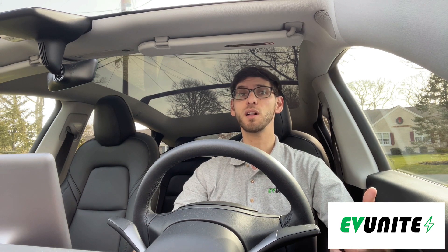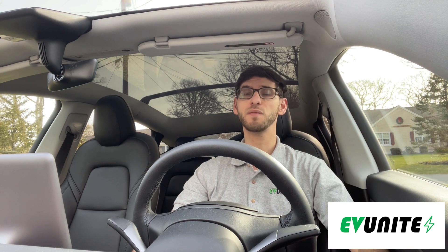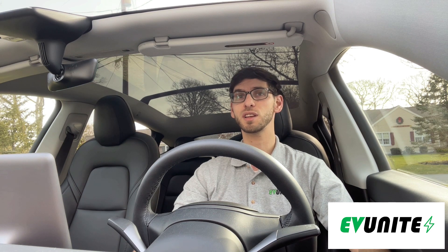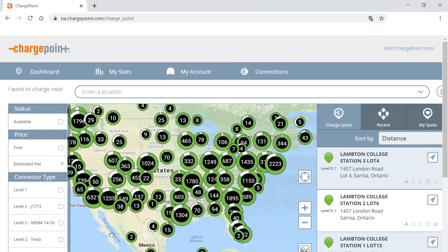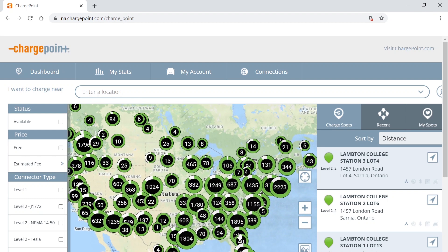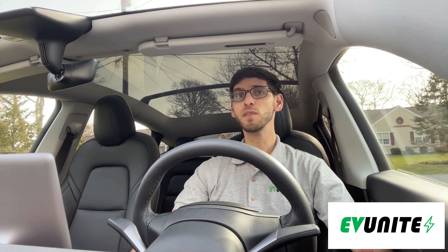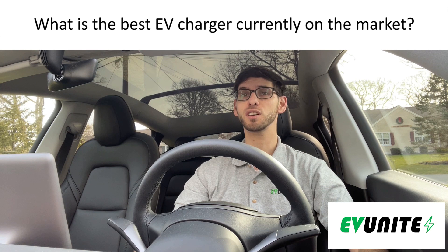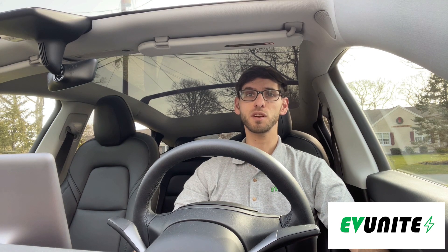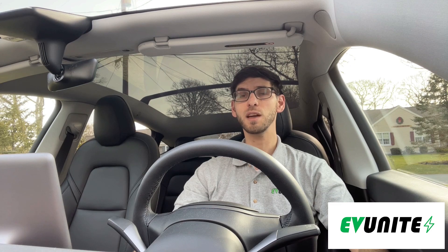It has high build quality, an easy-to-use mobile app interface, and at the end of the day it charges your car faster than most other level 2 home EV chargers on the market. I also really like that ChargePoint has a large away-from-home charging network and I think ChargePoint will continue to become one of the top EV charging networks as they expand further. Hopefully this video was helpful — leave a comment below and let me know what you think is the best EV charger on the market. Make sure to check out the description for more information, give this video a thumbs up if you got any value from it, and thanks for watching — we'll see you in the next video.